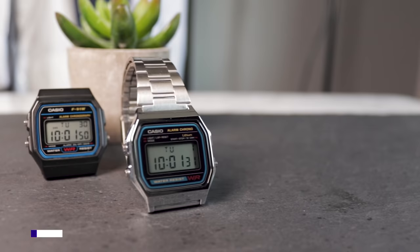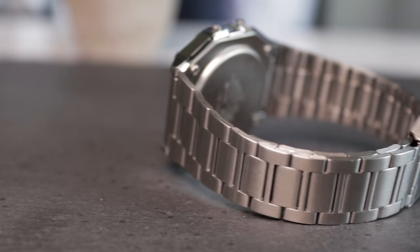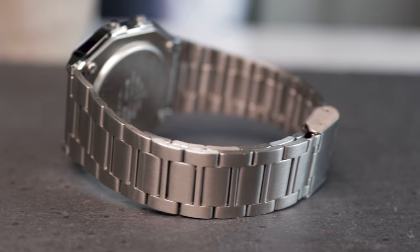Despite being internally identical to the F91, the A158W does cost slightly more, likely due to the addition of a stainless steel bracelet. Normally you can expect to pay around 15 to 20 pounds in the UK for the regular metallic version. As with the F91, this really places it in a price range that's accessible to all.